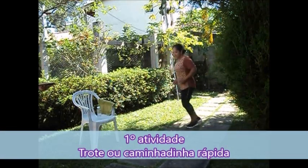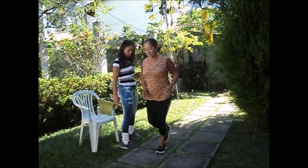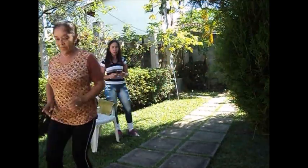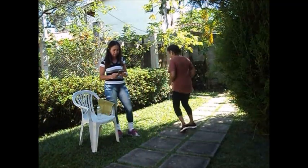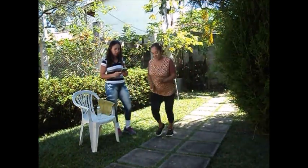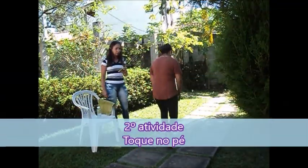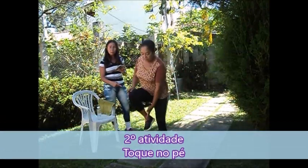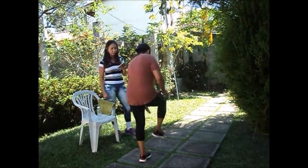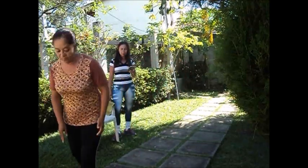Isso, muito bem, Bila! Vamos lá, vamos embora. Perfeito, Bila. Agora, toquezinho no pé — muito bem. Já estamos desenvolvendo o equilíbrio e a coordenação, porque o toque do pé tem que ser contrário ao da perna. Vamos lá, tá ótimo.